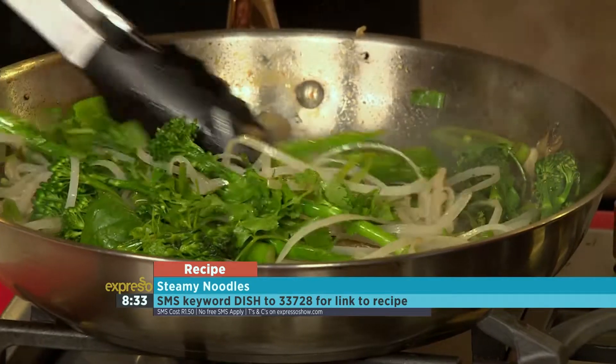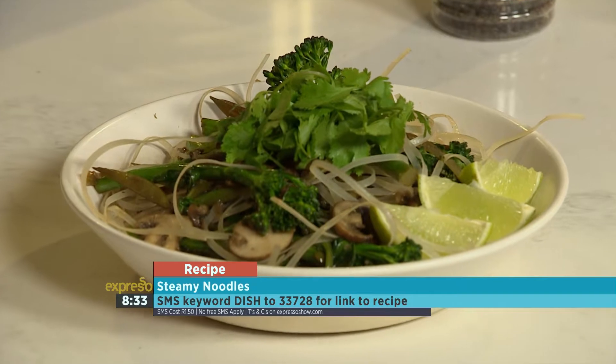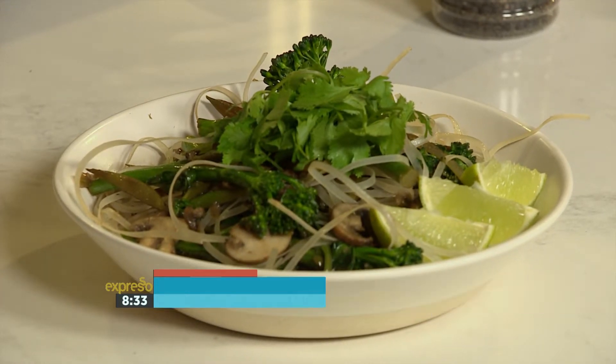That's the finished product. It looks absolutely amazing, it smells absolutely amazing. The keyword once again is dish to 33728. Amy, thank you very much for sorting us out with some healthy eating this morning. Absolute pleasure. Thank you.